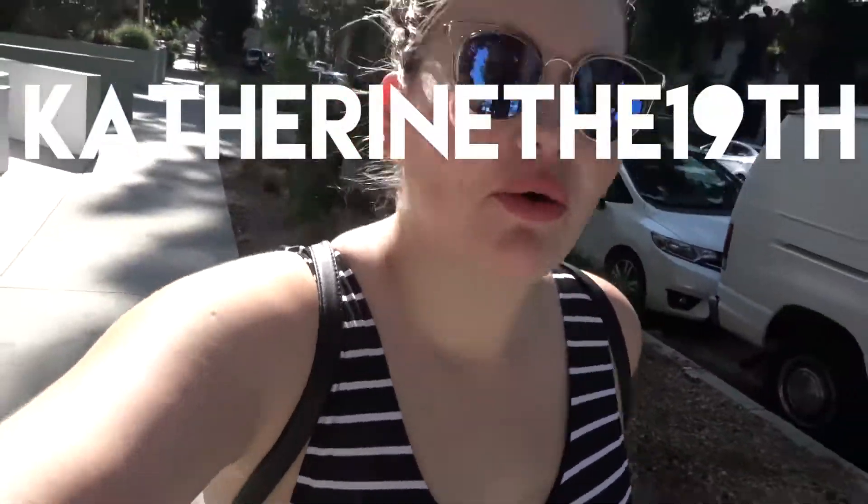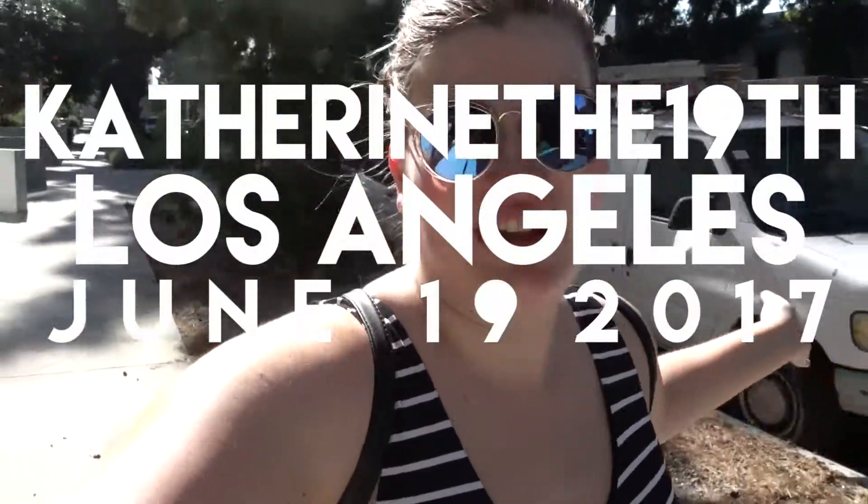Good morning YouTube and welcome once again to LA! Emily and I are here this morning on June 19th, 2017, which is my birthday, and we are headed to Venice Beach. We're gonna go grab a bus — hopefully won't miss it — it's gonna be like an hour commute to get there. Then we're gonna go to Santa Monica this afternoon and try surfing, so wish us luck!